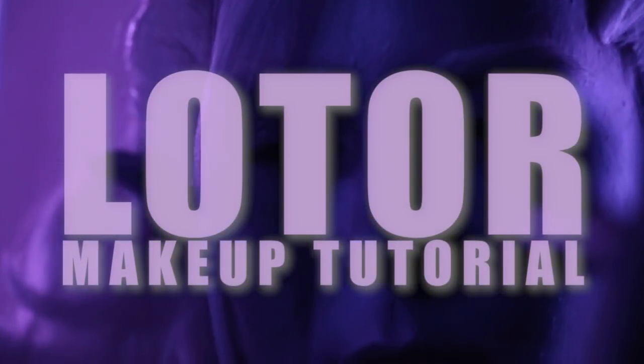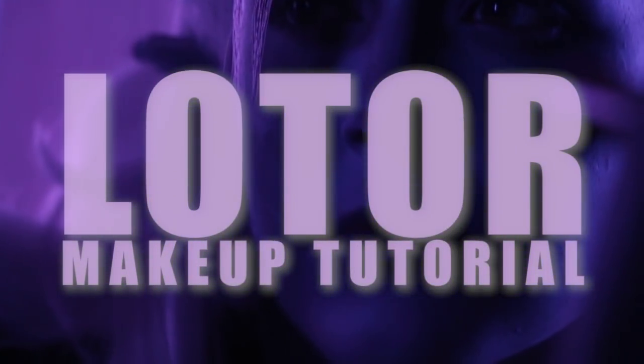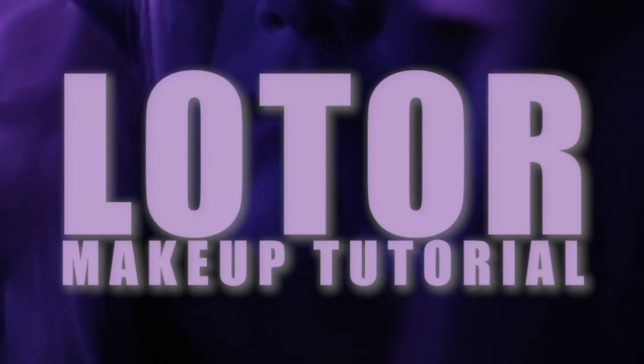Hey, welcome to my Lotor makeup tutorial. This makeup took me a long time, so I hope it's useful for you guys to have in tutorial form.